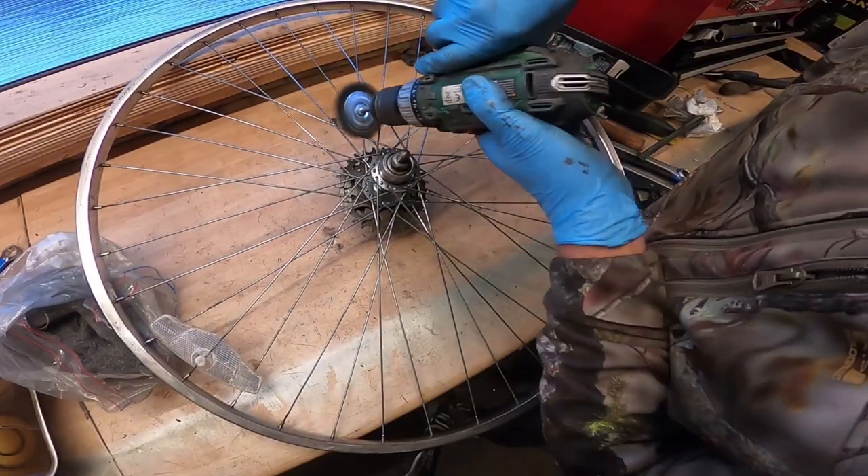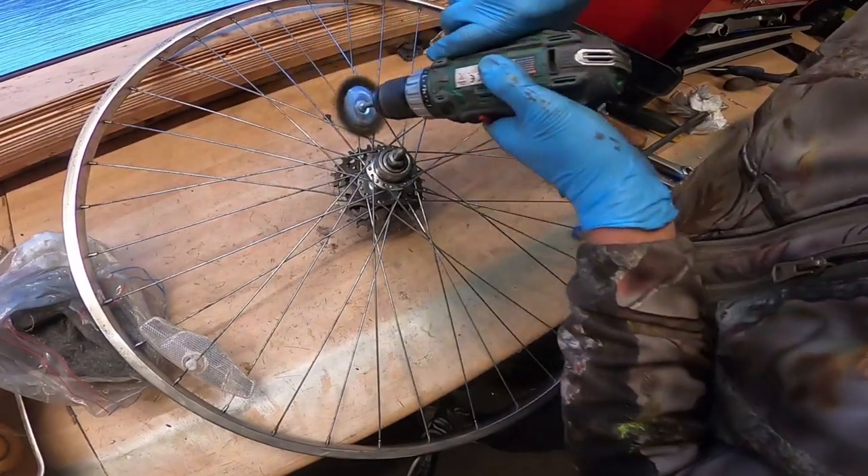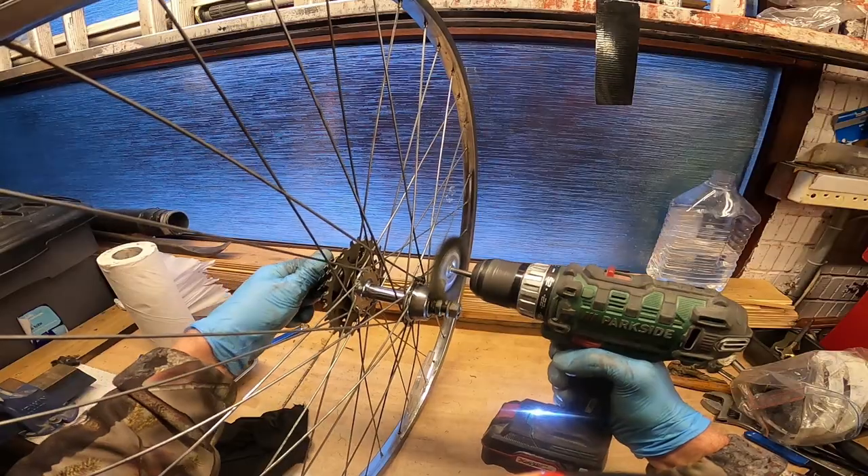A brass wire wheel attached to your drill or rotary multi-tool really helps to break down all the rust and stubborn oxidization around the metal parts.